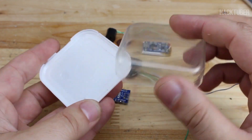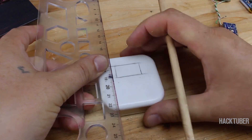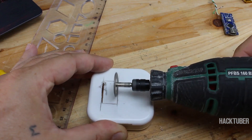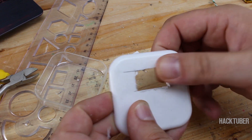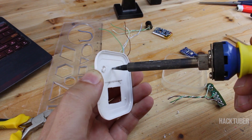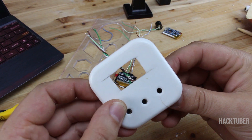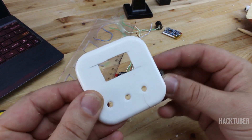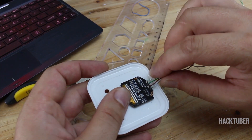All parts will be placed in this plastic case from earbuds that I found in my junk. First I'm going to make some cuts for the display and tact switches. Now I'm placing all parts and securing them with a hot glue gun.